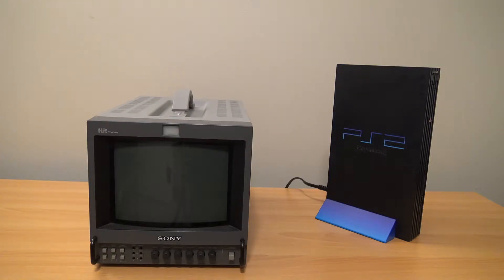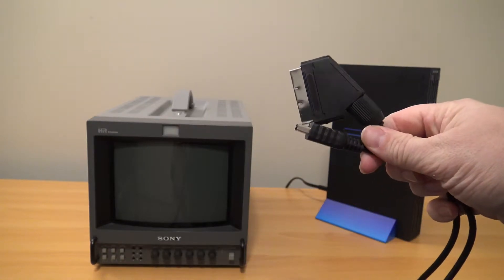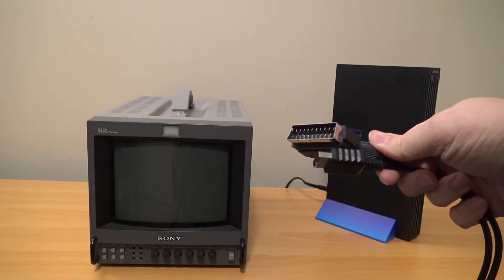Okay, so we're back from another PlayStation 2 RGB video. Like I said before, I got a hold of these, which is known as a SCART cable. This is a third-party SCART cable.